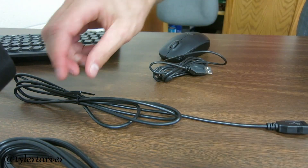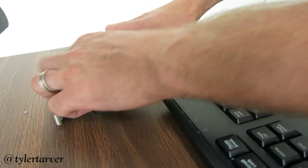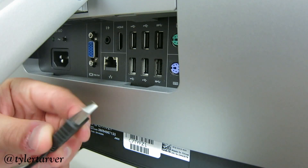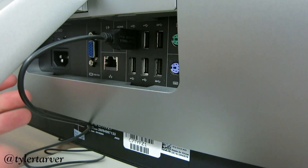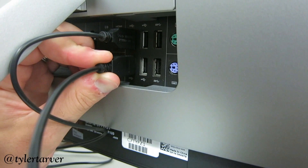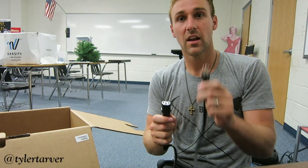If you're right-handed, place your mouse on the right side of the keyboard. If you're left-handed, I'm very sorry. To take the cord from your mouse, plug it into these — they're called USB ports. Doesn't matter which one, follow your heart. Do the same with your keyboard.